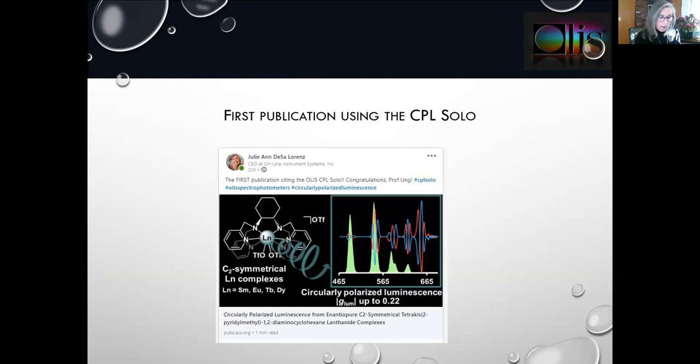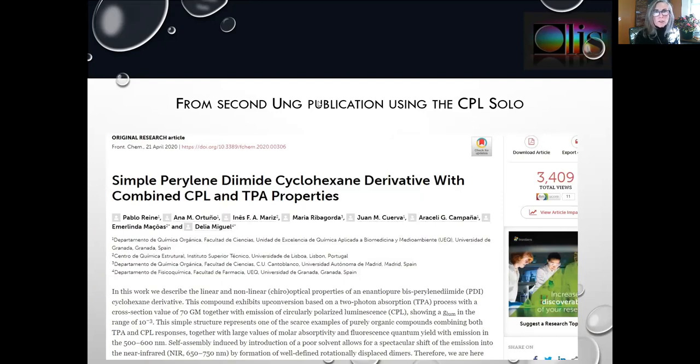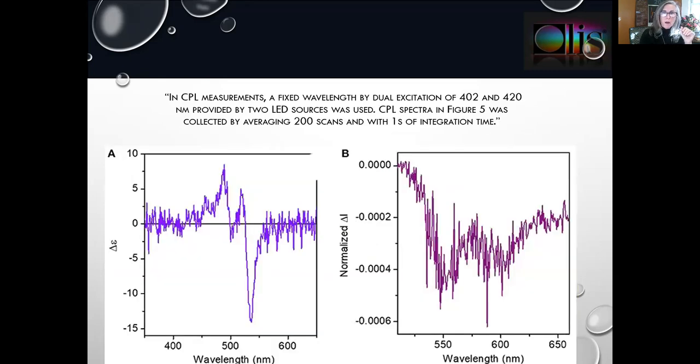Some data from the instrument, from Dr. Ung's laboratory — here we have his second paper with further lovely spectra. These data came from Dr. Campagna's laboratory in Spain, the University of Granada, done with the 172 functioning as a solo. You don't have to use the big xenon arc lamp and double monochromator to excite your CPL — you can use the LED exactly as the solo does, which is a very good way to get the highest sensitivity performance. In Campagna's paper the signals were very small, using two LEDs at 402 and 420 nanometers, presumably hitting the sample from both sides.